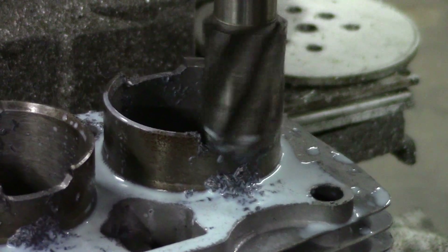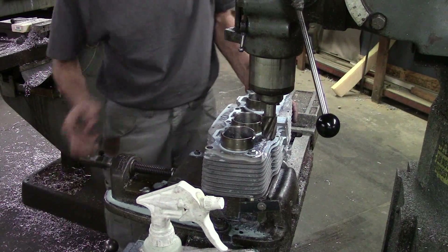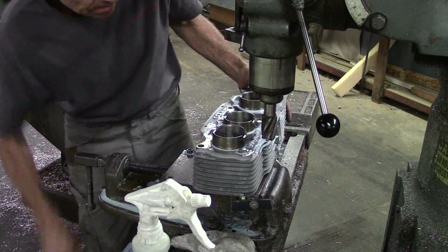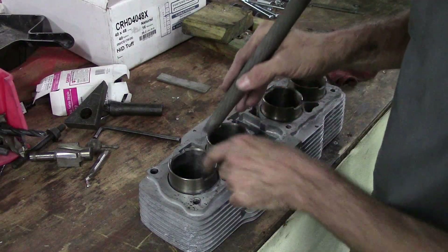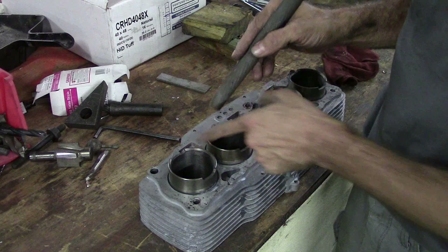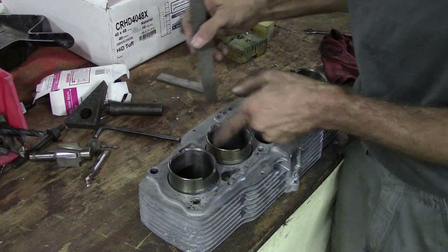That's it — last one. Now we take this whole thing out of here, get it cleaned up, pull the bolts out, and then I'm going to have to deburr these edges because they're really sharp and they'll scratch up my pistons. I'll take a half-round file and just do a quickie deburr — all I need to do is just get rid of the rough edge. Later we'll come back with a Dremel tool and a burr and actually give it a good chamfer, but for now this is fine.